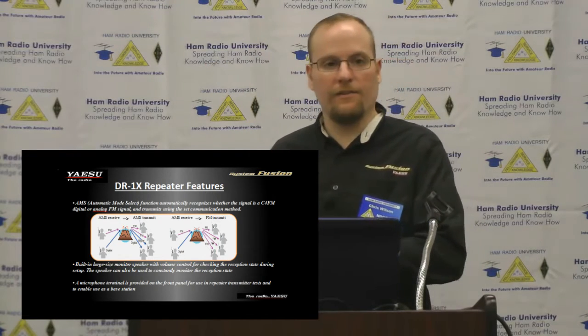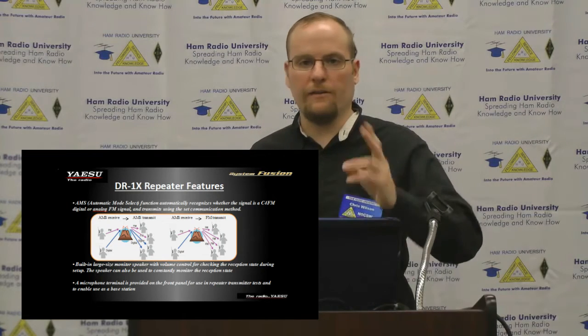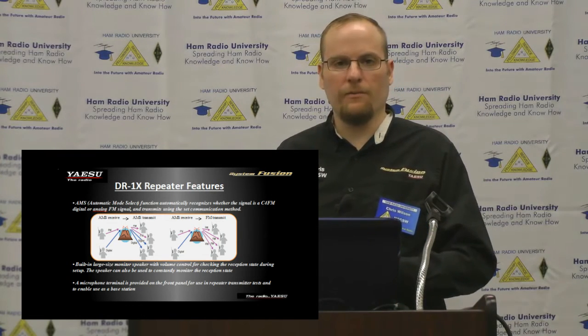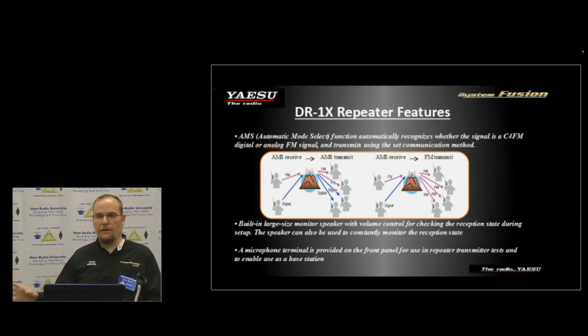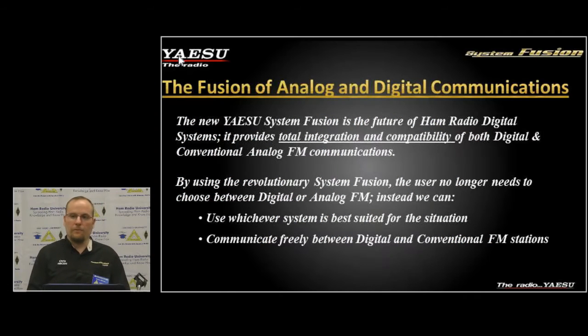The repeater will detect whether it's receiving analog or digital and transmit accordingly, but it also has the capability to translate digital into analog and analog into digital. There are several different modes you can remotely set the repeater to for translation between modes. So if you have a digital radio and there are analog users who want to join the conversation, you can set the repeater to a fixed FM output and have it automatically receive and translate between analog and digital.